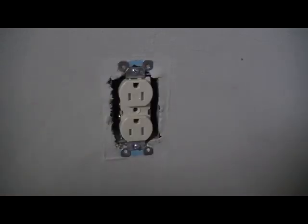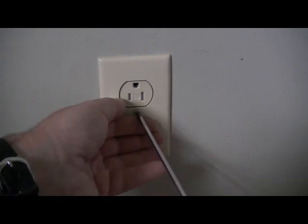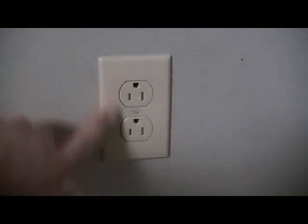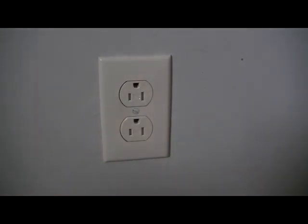Place the new cover plate and use the flathead screwdriver to tighten it in. These are nylon plates — they won't break, so you can tighten that screw right in. That's it! Turn your power back on and enjoy your new receptacle. Leave any questions or comments down below — thanks.